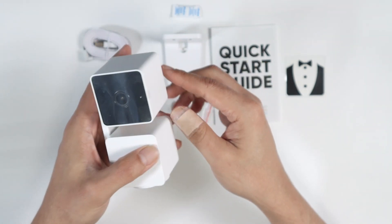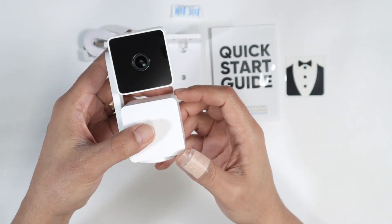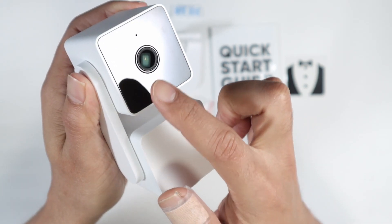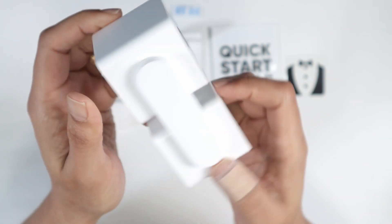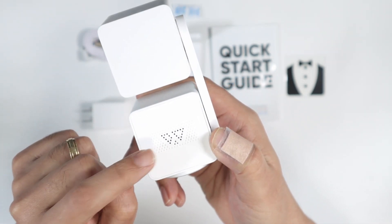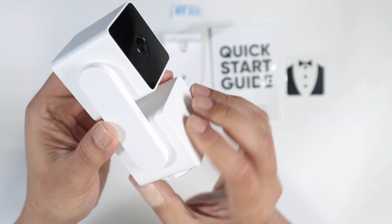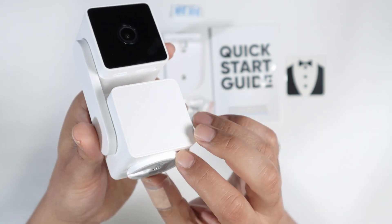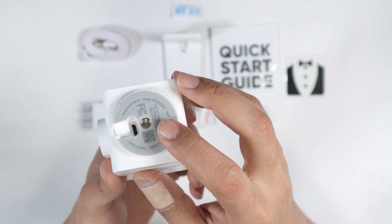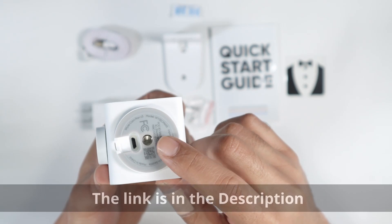Let's take a look at the camera. Here it has this plastic — let me just remove it. Here's the camera itself. You can see the lens of the camera and also the microphone on the back. You have a speaker, but in this part here, not in the camera itself. Here's a motor that turns. And here you have the way you can connect your mount, or you can also use a tripod if you want to.